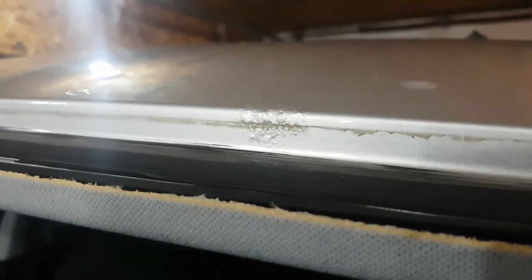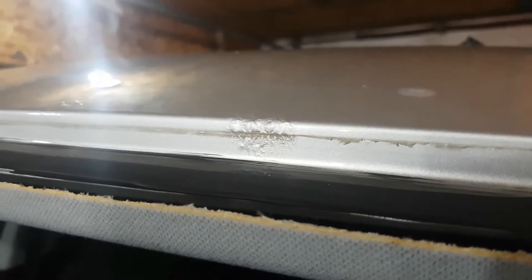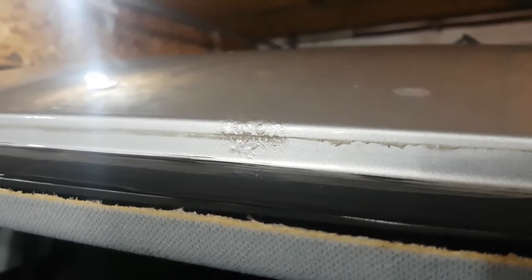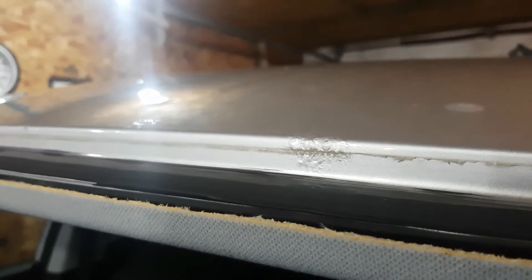What actually should be done with these things from the factory is to have some protective film put in here. 3M sells a product — it's a skin product. If that had been in here, it would have saved this customer a few dollars on getting the windshield removed and having to paint the roof over again.